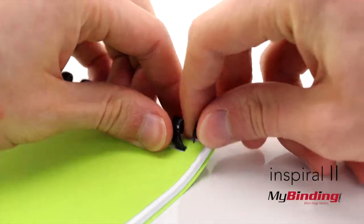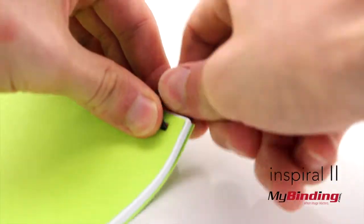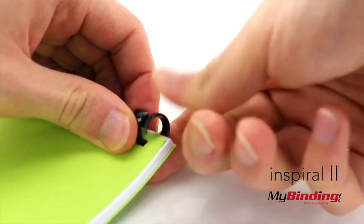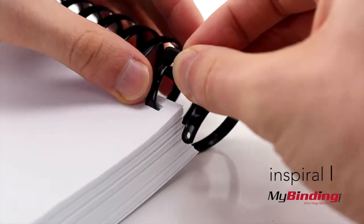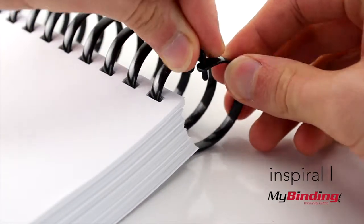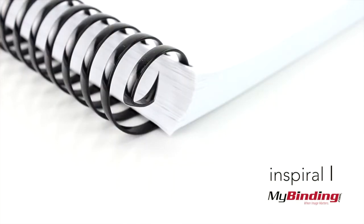The difference between inSpiral 1 and inSpiral 2 is that with inSpiral 2, you bend the ends to close the binding — it looks best when you bend it slightly away from the paper edge. inSpiral 1 comes with a clip you attach to the last two loops, and the other end is already bent for you.